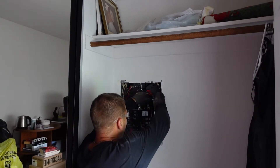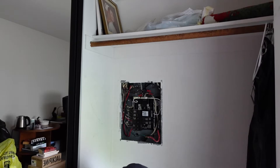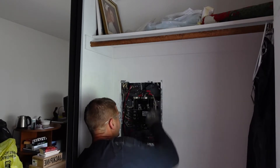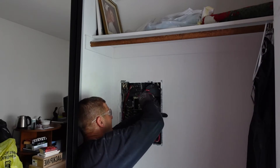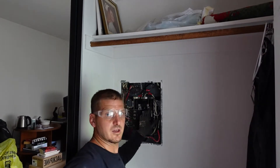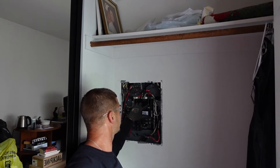Then we're going to install the breaker and land the wires first, so it's now in its correct spot. We want the wires to land closest to the neutral, which is going to be there, so we're going to cut it to fit. Now we're going to put it to the ground bar that's in there — open it up, tighten it down, make sure it's nice and tight.